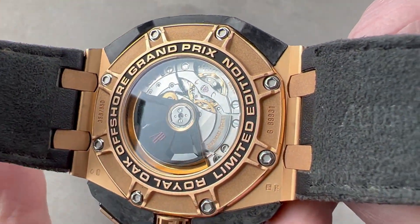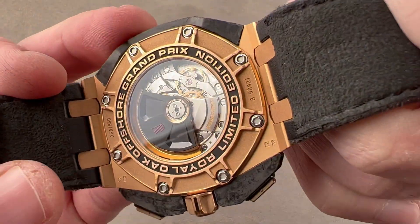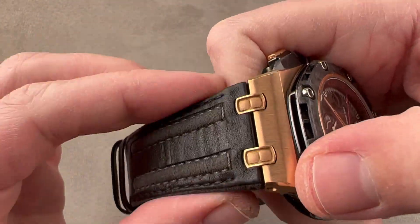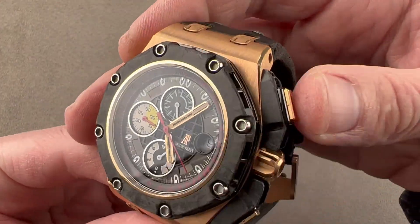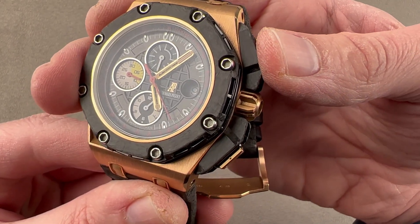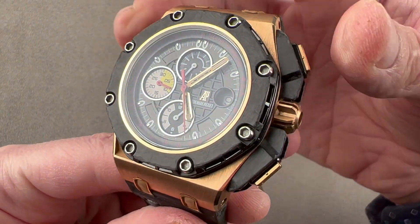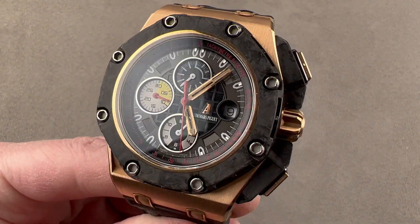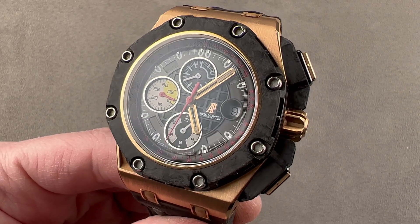Once sealed, it is water-resistant to 100 meters. While the strap is not water-resistant, you can get a rubber diver strap from Audemars Piguet if you care to go swimming with your watch. And because it uses a vertical clutch chronograph module, when you start the chronograph there's no jump or stagger to the motion of the seconds hand. Reach out to T. Masso at thewatchbox.com for purchase and pricing details of this Royal Oak Offshore Grand Prix Chronograph.